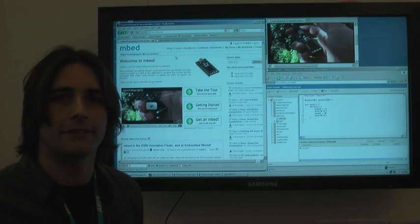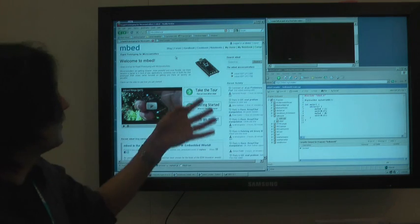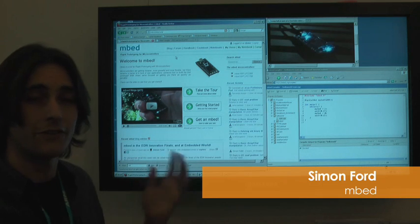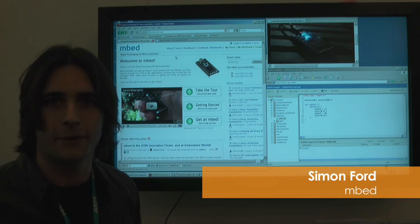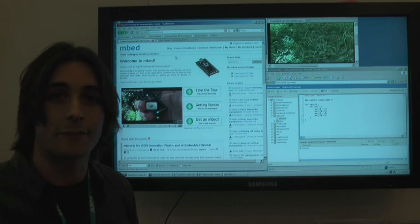We launched the tool about four months ago and it's been getting really good traction. As you can see from our website, users are really getting involved in the community. So if you want to experiment with the LPC 1768 Cortex microcontroller, get hold of one of these and have a play.